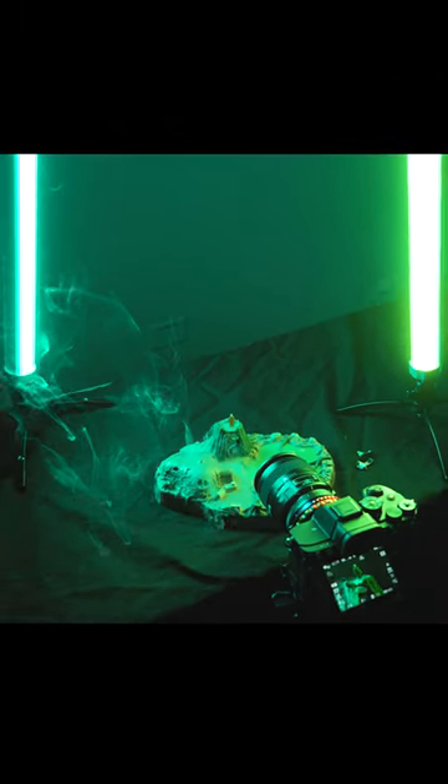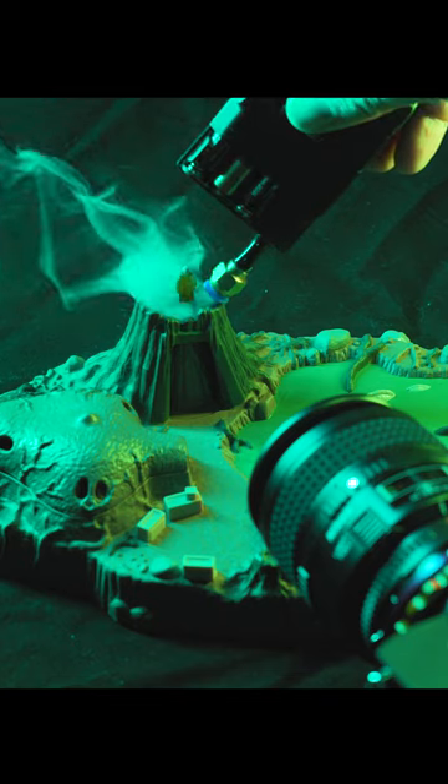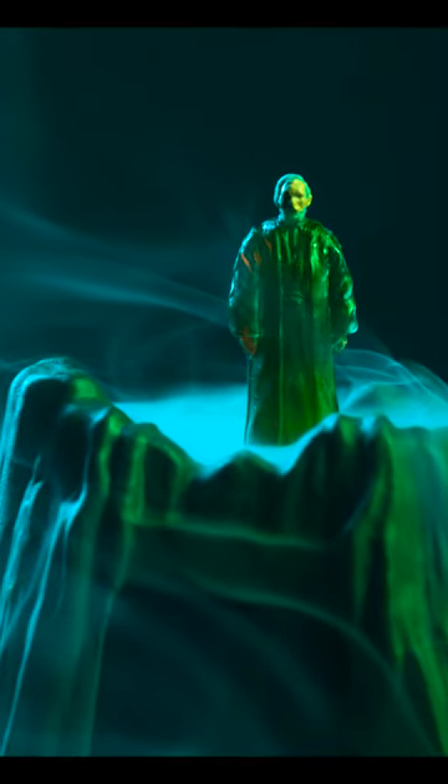In this first image, I'm capturing the miniature of Obi-Wan Kenobi's ghost and I'm using a little portable smoke machine to add smoke to the image. This figure is about the size of a fingernail, so it's pretty cool how much detail I'm able to get with the macro lens.